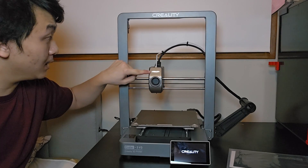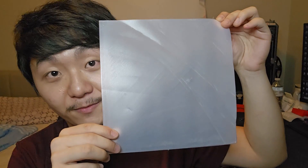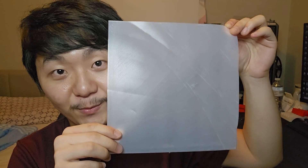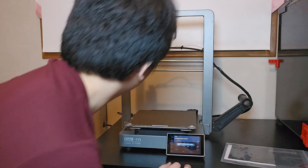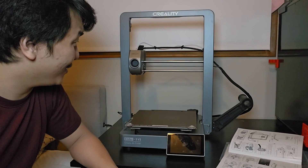Whoa, this thing lights up! This is the first layer from the Ender 3 V3. Hello and welcome to Scratch 3D Printing. Today is a special day — it's my birthday, so I bought the Creality Ender 3 V3 as my birthday gift.